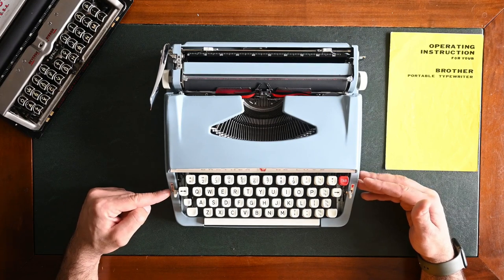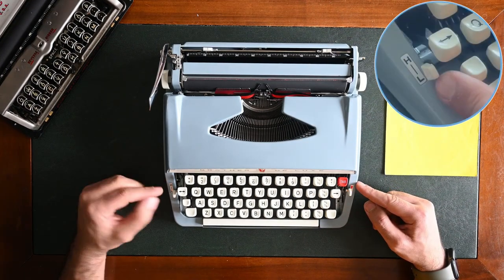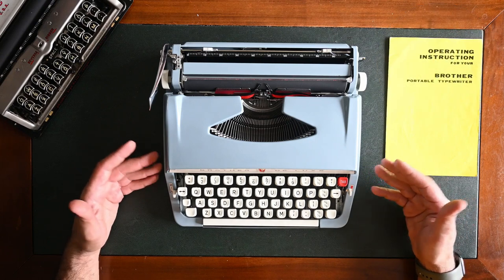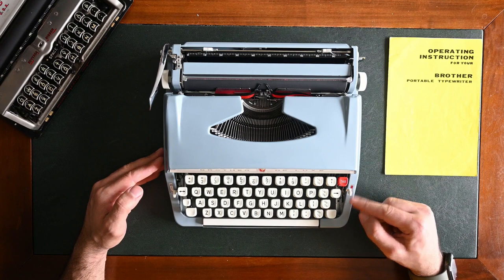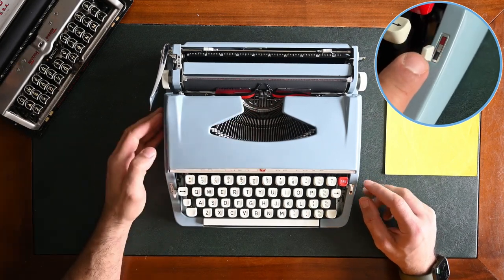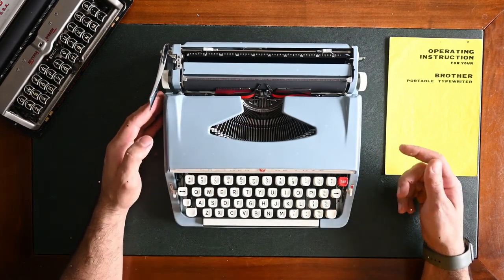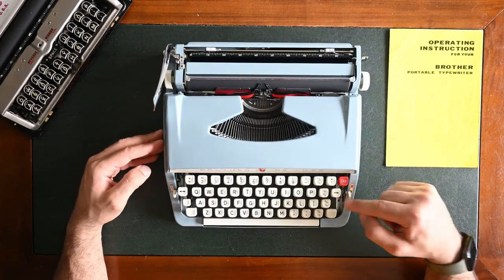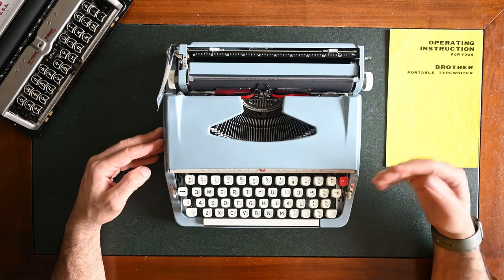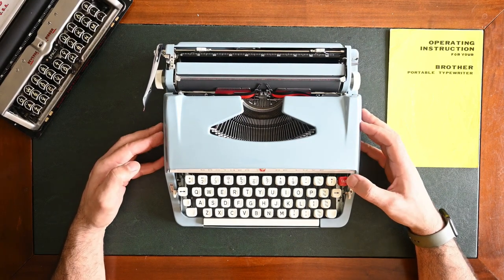Now we move to the keyboard section. There's a lever on the far left side — the tension control lever — and on the right side there's the color selector lever. You can move the tension control lever up or down to set touch control to light or heavy, to suit your own striking power. On the right side, the color selector: usually we put it on black for the first color selection, red for the second color selection, and stencil where the vibrator will not be moving for stencil usage. On the keyboard there's the backspace key to correct your typing, and the tabulation key — usually in red on Brother typewriters — with preset tabulator stoppers in the back, so when you press it, it moves to the next stopper.